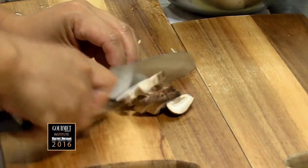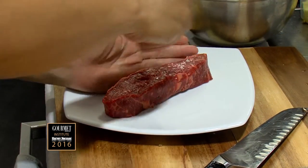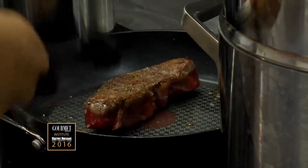I'm just going to finely slice these shiitakes. What I've got here is a rump cap. I'm just going to season it. I'm going to try and get medium from this, so I'm just going to let that cook.